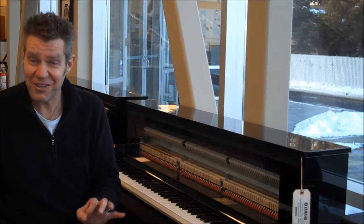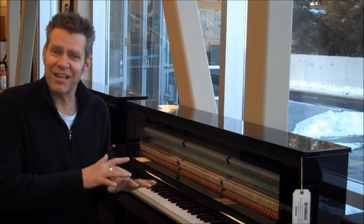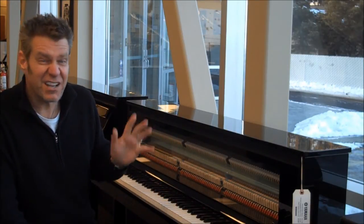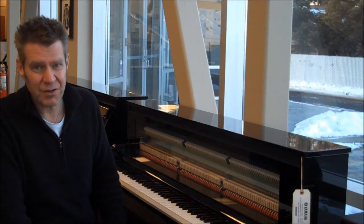You hear the sound? Literally, I have a nine-foot Yamaha Concert Grand 20 feet from here. It is the sound of that Concert Grand, but in a much smaller, much more affordable package. These sell for under $5,000 with a bench.